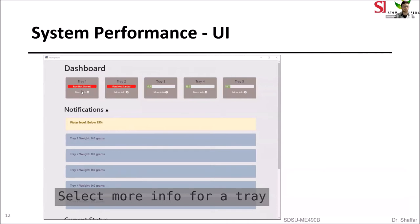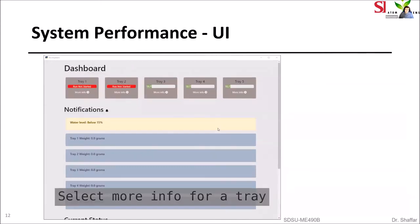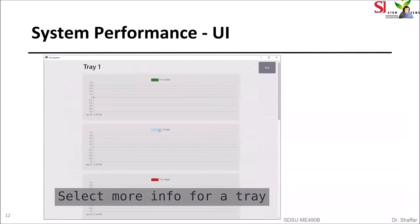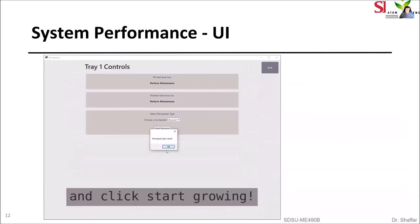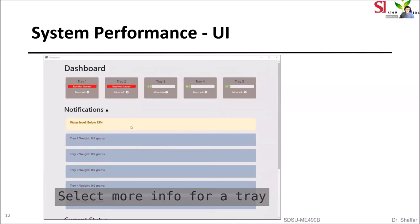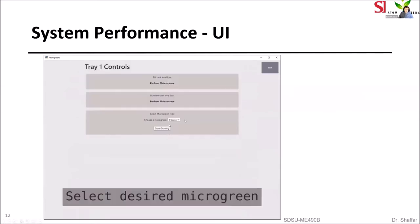On this page you'll see the process to start a new growth cycle. You click on the tray portal, which leads to the tray information page. At the bottom of that page is a button to take you to the tray control page, where a form allows you to select your desired microgreens. You hit the start growing button, which creates the records in the database required for a new growth cycle, and then the control system takes over from there.